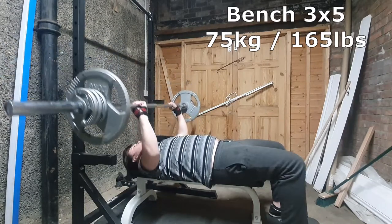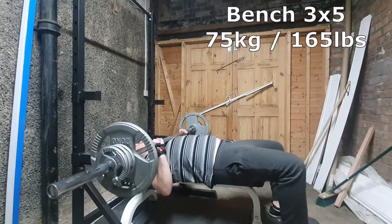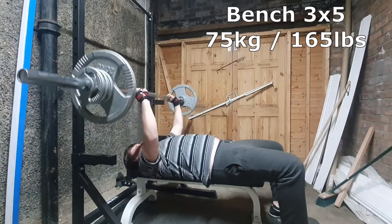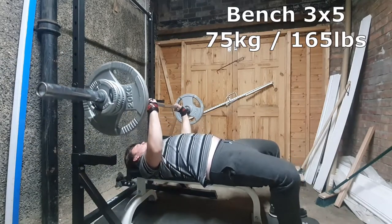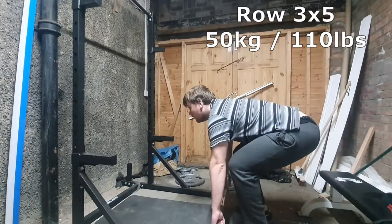This was the second set — you can see that last rep was a bit hard. And then for the final, which is always an AMRAP set, I did feel quite fatigued at 75 kg. The reps didn't come up too badly, but on the fifth one it was a bit harder. I lose a bit of form, bit of a twist of the legs. Don't know why I did that, but overall I think that was okay.